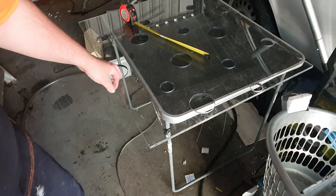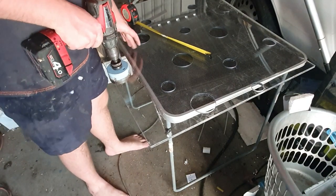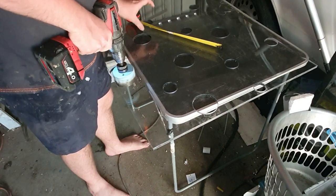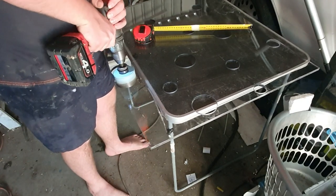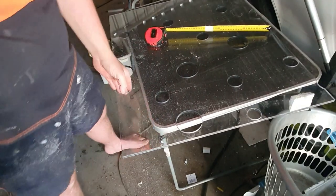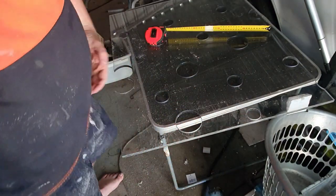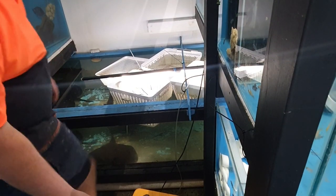I'm annoyed that the hole that's already there doesn't quite line up with where we need it to be, so we're going to start again and do another hole. The hole saw is extremely blunt, but it's done what we needed it to. Now we're going to try to move the 600 baskets out of the way.